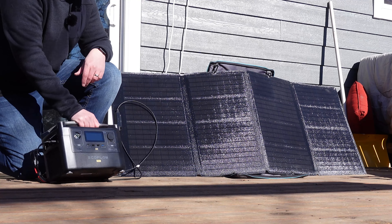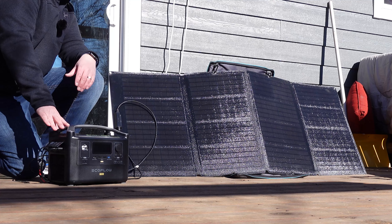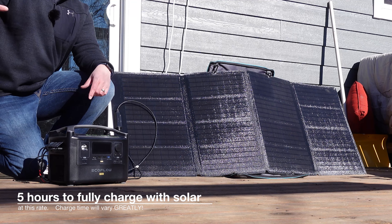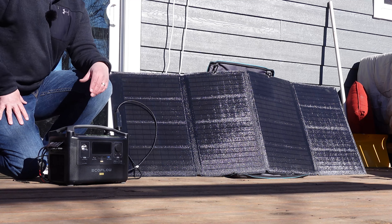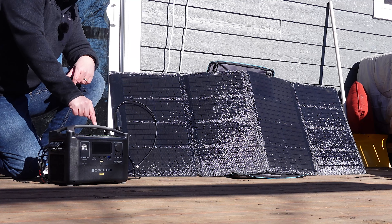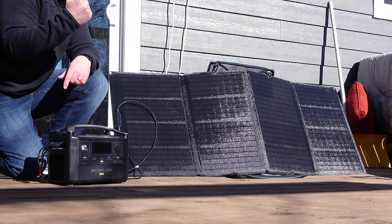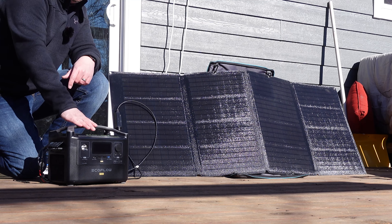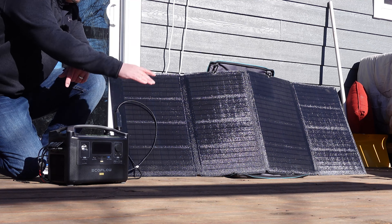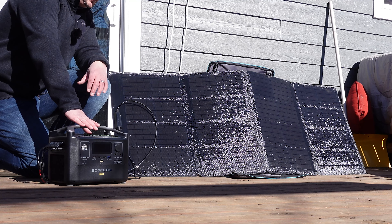We're pulling in 123 watts right now, and I could probably position it just a little bit better. If I was just charging all the cameras and drone batteries I showed you, which was only pulling around 75 to 100 watts, and right now I'm pulling in 120 watts from the solar panel, we would actually be gaining storage. We could charge everything out in the field with this solar panel and be gaining storage — that's just crazy.